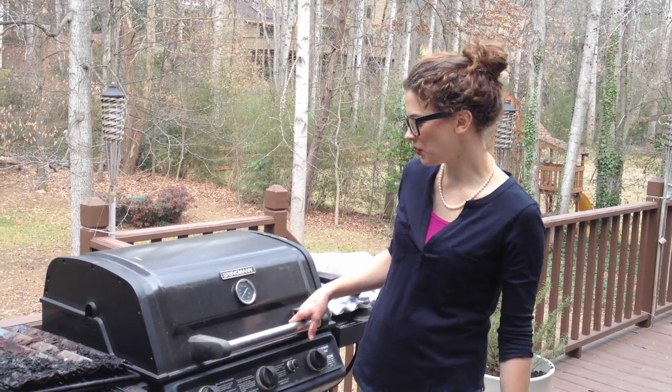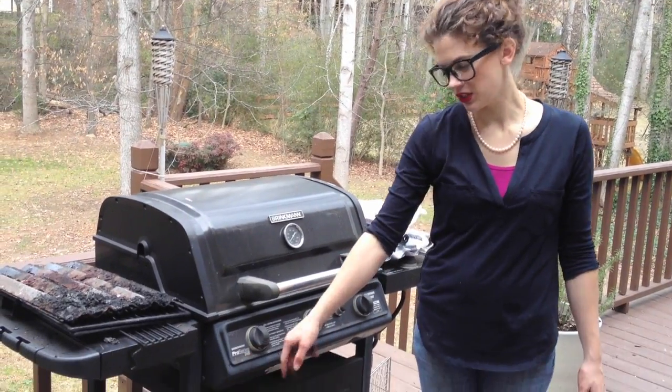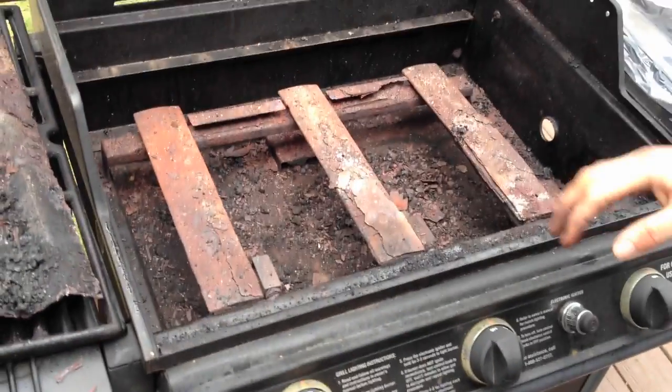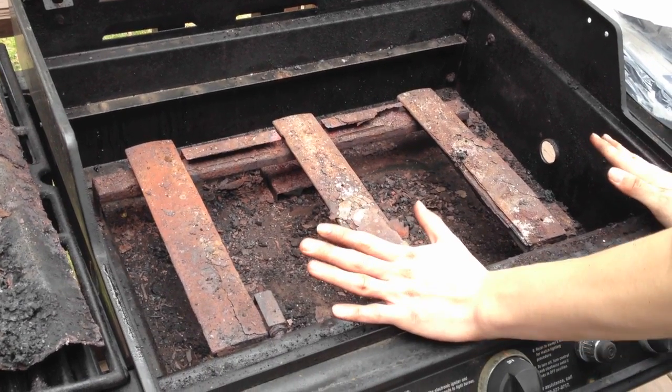Hey y'all, Bro Girl here. Today we're going to be replacing the burners in a Brinkman Pro Series 2400. I've already taken out the cooking grids and the heat plates, and so when you open up your grill and remove those, this might be what you're looking at.